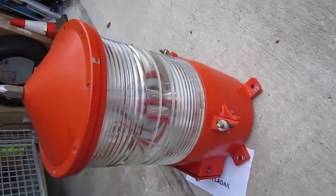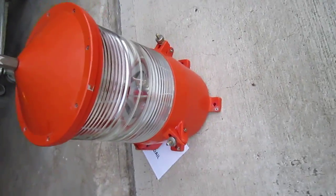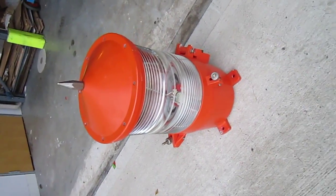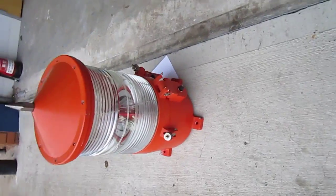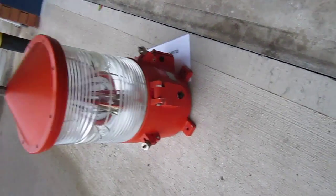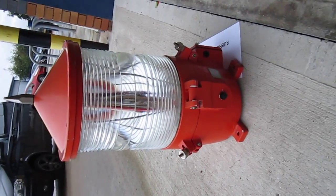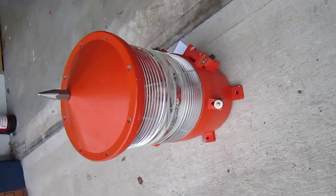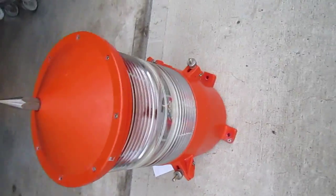These were 12-volt lights. This one's got the 12-volt lamp changer inside with all the original characters for Rubha Cadail. As you can see, it's in very good condition. These items cost around about £8,000 each to the Northern Lighthouse Board.